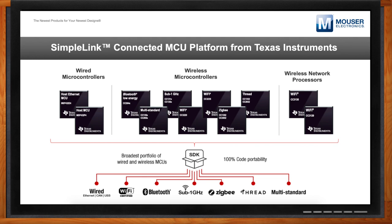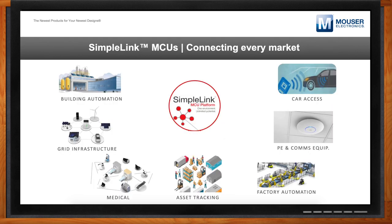With this broad offering of connectivity solutions, we're really enabling developers to connect every market — whether it's building automation, grid, personal electronics, factory automation, and even car access with our Bluetooth capability. It's a one-stop shop. You might jump into our portfolio because you're interested in Bluetooth, Zigbee, or Thread, but as your portfolio grows and your focus pivots, you can stay within the SimpleLink platform and leverage that SDK and code portability to keep releasing more solutions while leveraging your initial software R&D.